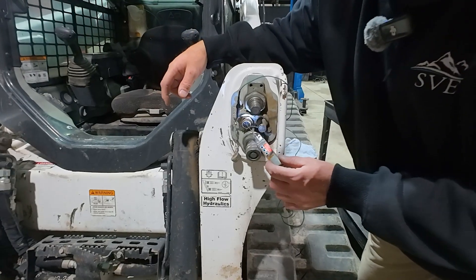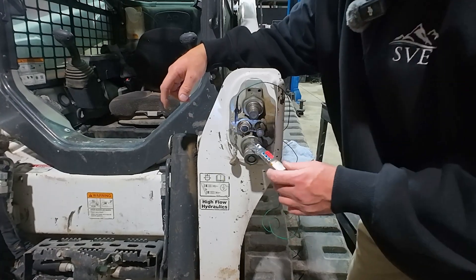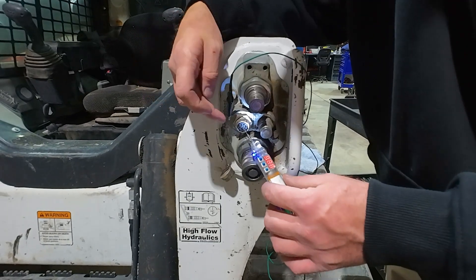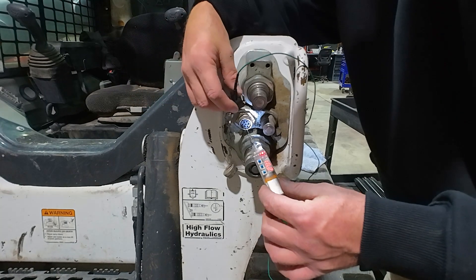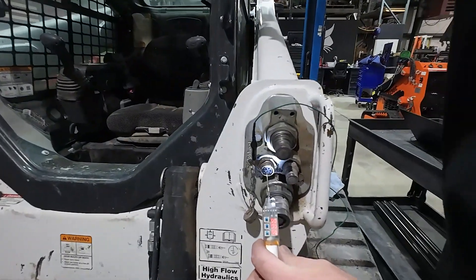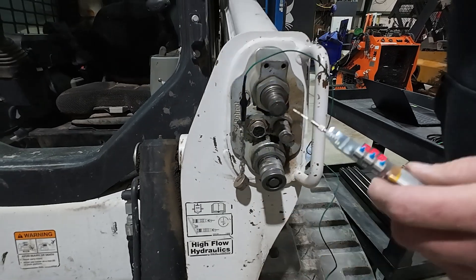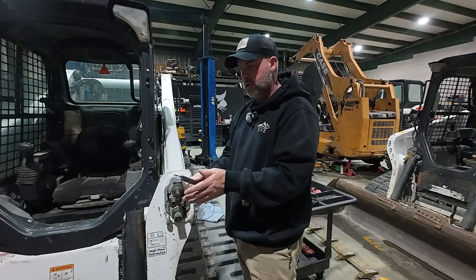On the seven-pin connector, the three larger pins are our power pins — we need 12 volts and ground. We can check the pins: we have a ground, and one pin has battery voltage. On the other pin we should also have battery voltage with ignition on. Right now ignition is off so I only have voltage on one pin. When we turn the machine on, we can see voltage on two pins — and that's how we power the remote auxiliary control unit.